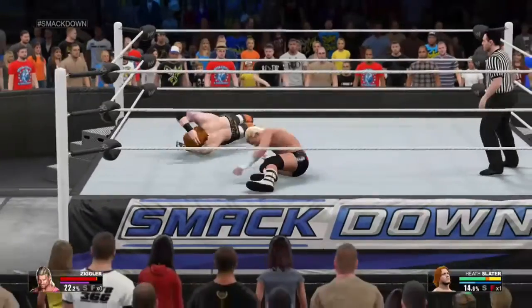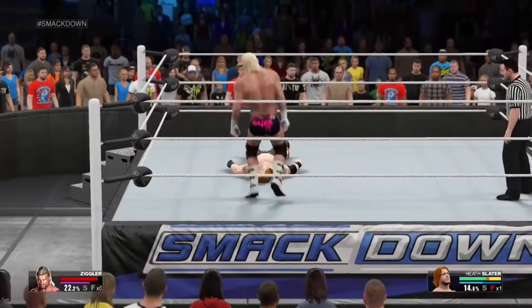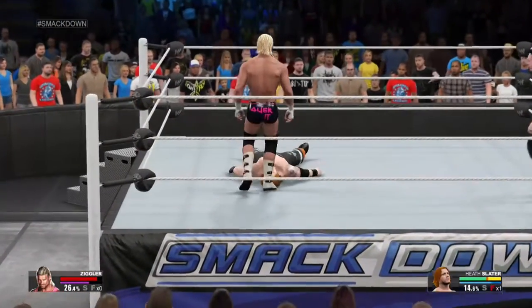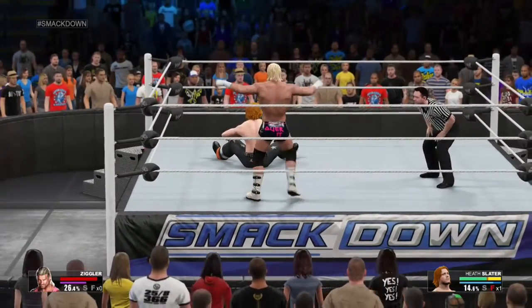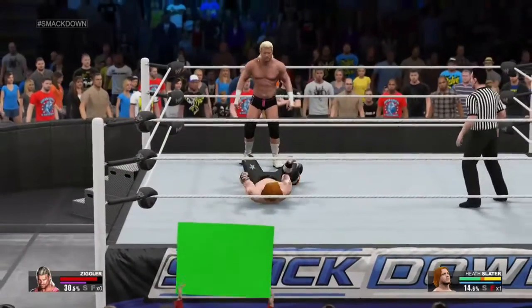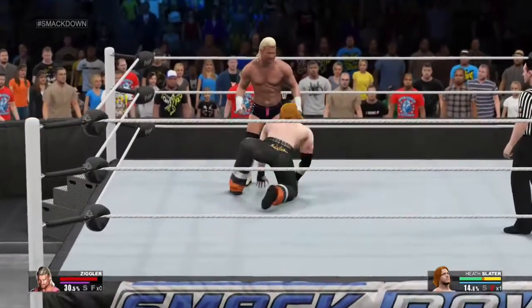You know, to have a legitimate chance against Dolph Ziggler, an opponent has to try to take away his legs. If you can work a leg to slow him down and keep him out of the air, an opposing WWE superstar could have a chance. And stay the heck away from the zigzag!